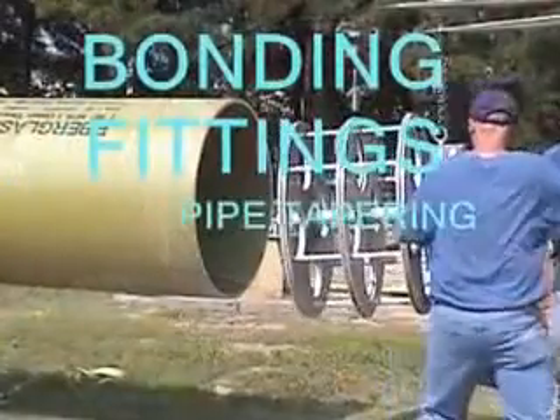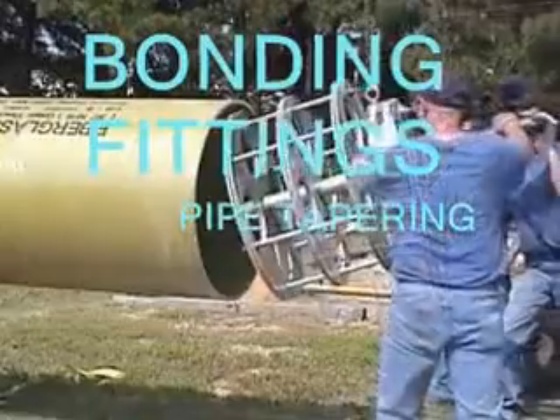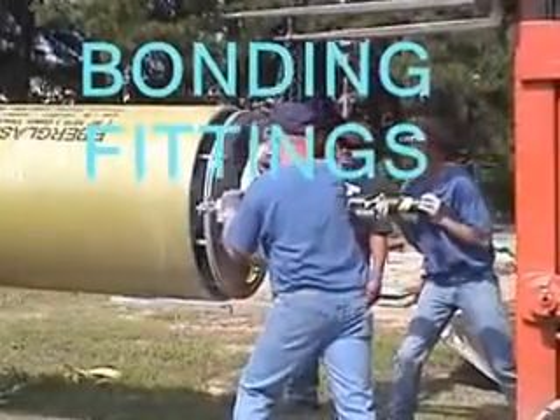Cut the pipe to length and taper the pipe ends with a Fiberglass Systems 36 inch taper tool.